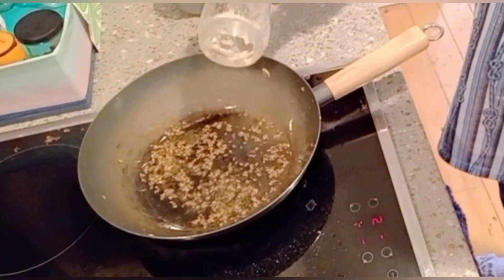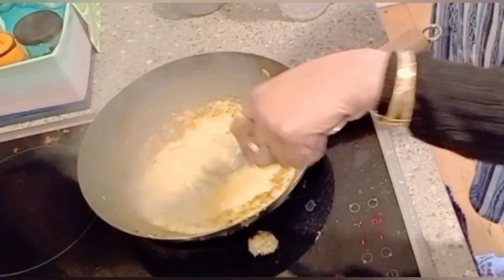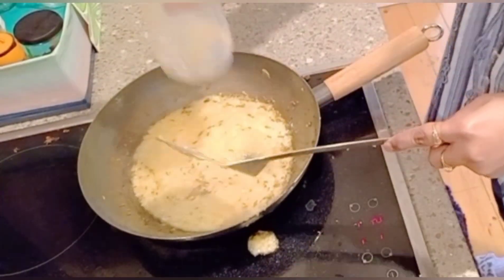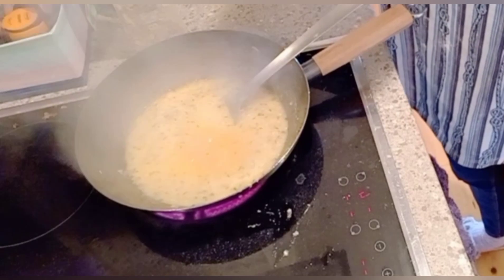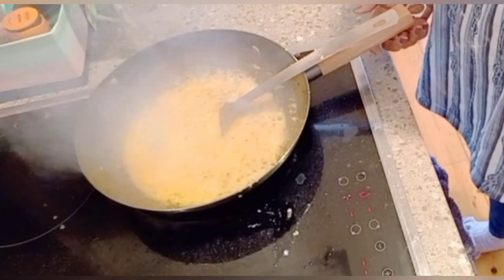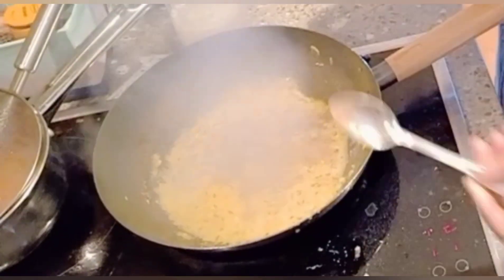Now heat oil in a pan, add the onion-garlic masala and let it crackle. Add turmeric powder and mix it well. When the masala is fried, add the Indian spices.